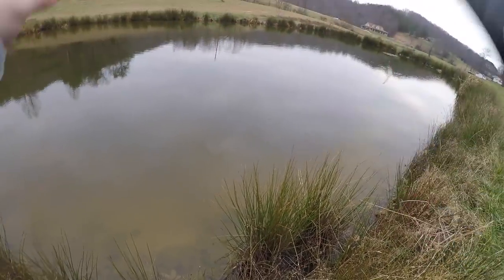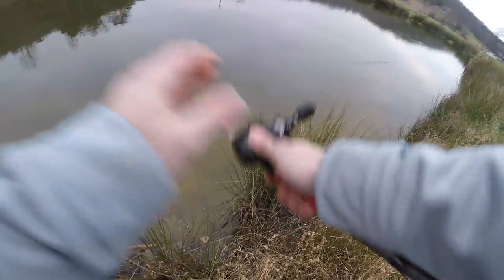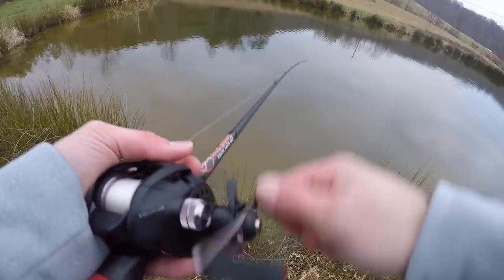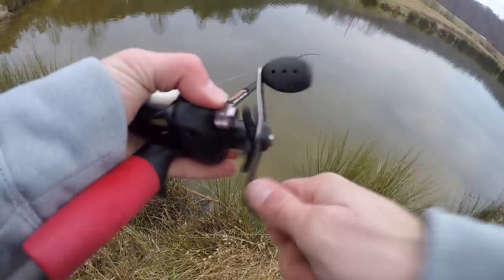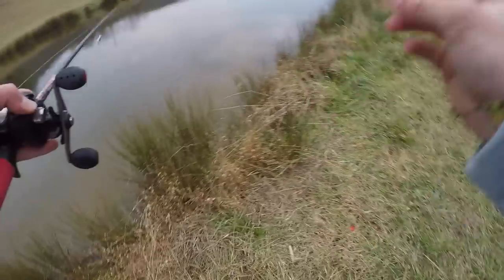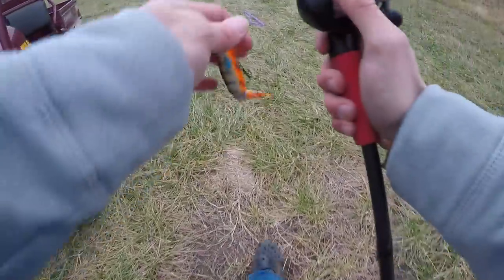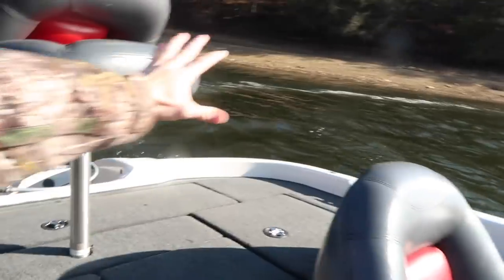Nothing like a good old backlash early in the morning — well, it's three o'clock. I officially cannot feel my hands anymore and I've gotten about six backlashes in a row because I can't feel the spool to stop it. I'm going to go inside, eat a corndog most likely, and I'll see y'all at the lake.